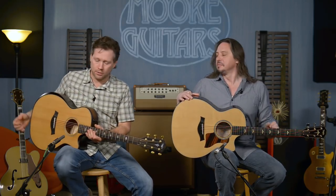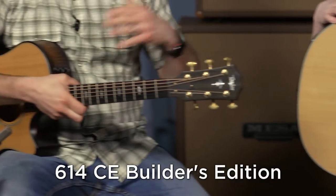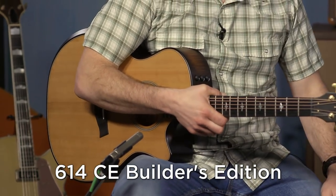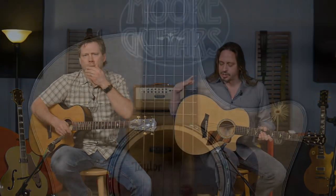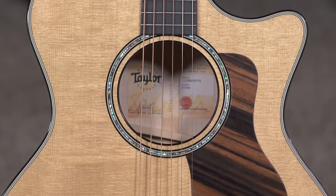614 series guitars. What Ed has is the — I hate to even call it standard because it's so cool — the 614 CE. And I have the Builder's Edition 614 CE. We're going to talk about the specs for each one and the differences between each one. So let's rock and roll. Why don't you go through yours since yours is the standard run. The 614 CE is a guitar that features...